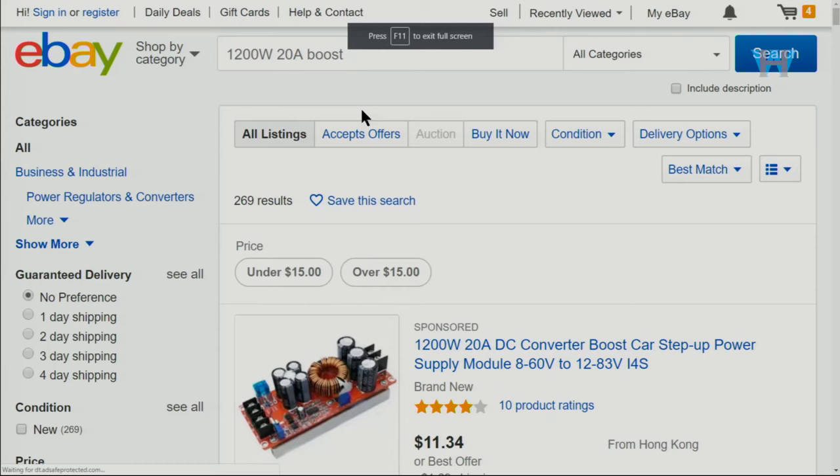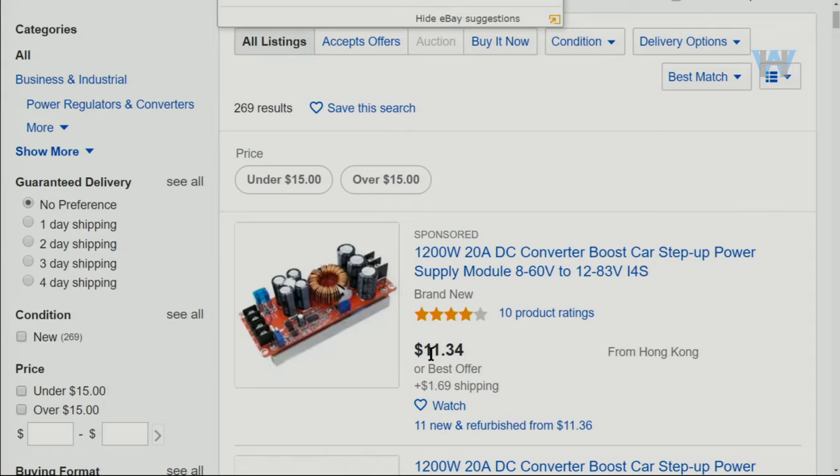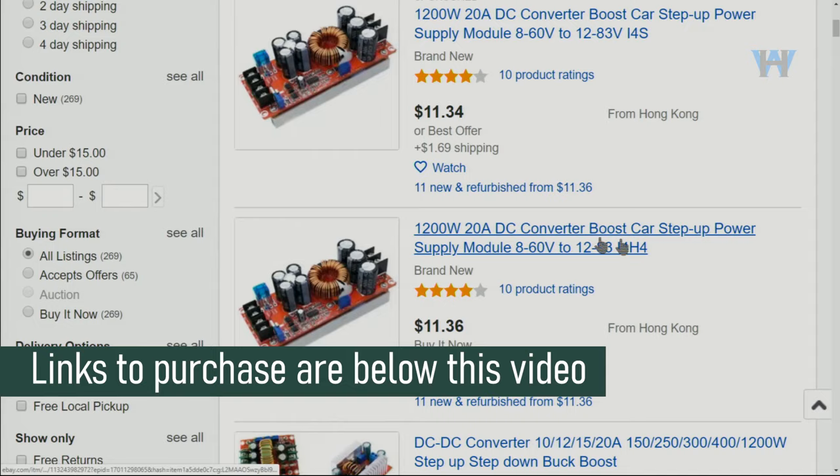The item is sold on eBay — I just typed '1200 watt 20 ampere boost' and here is what you get. It shows around $14 for shipping and different prices. As you can see, they have all labeled it with these values which is not true.